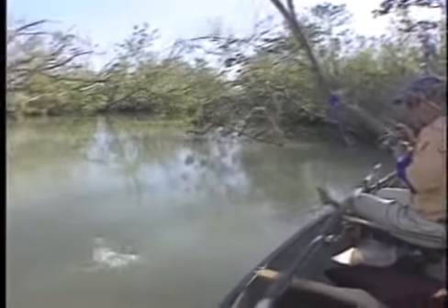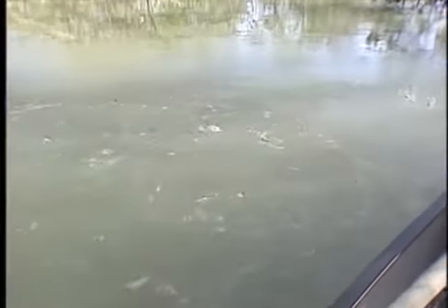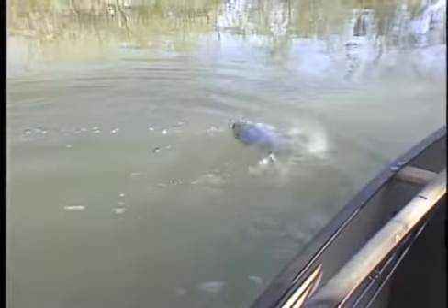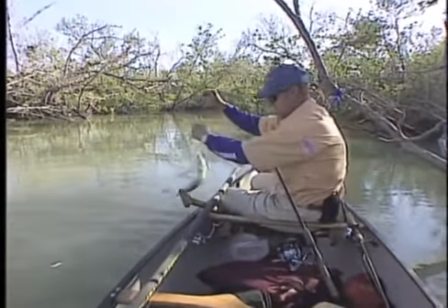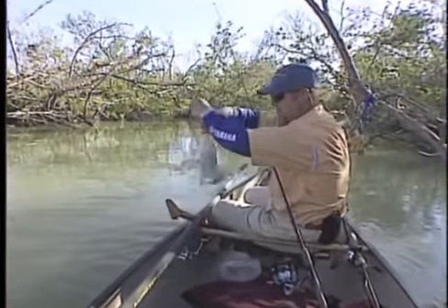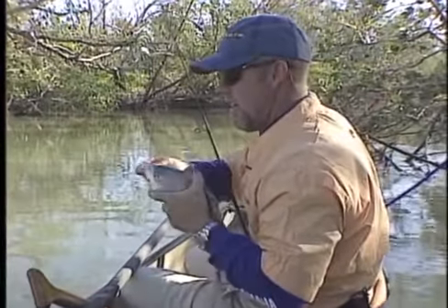Now the question is black drum or redfish. The key is you've got to be on the bottom, the water's cold, you got to fish slow. If you don't, you won't get the bite. There he is — senior black drum. Now let's see if he'll talk to us this morning. No, he's got nothing to say.